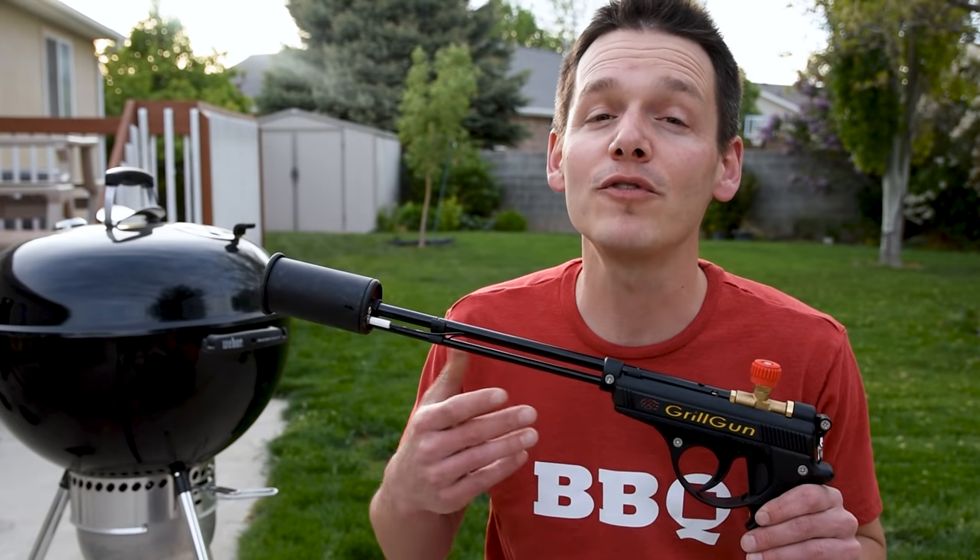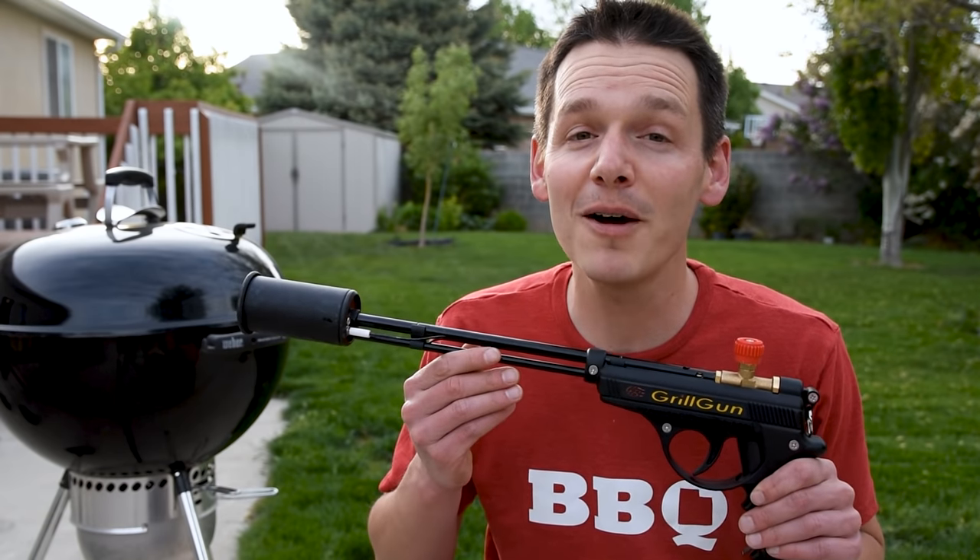A chimney is not the only way to light charcoal for your kettle. If you need a little bit more firepower, check out my video where I review a propane-powered torch that'll light your charcoal in no time.